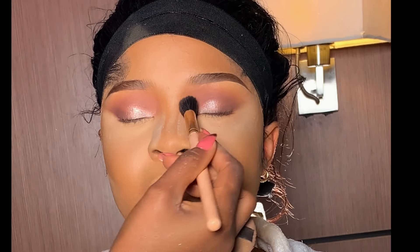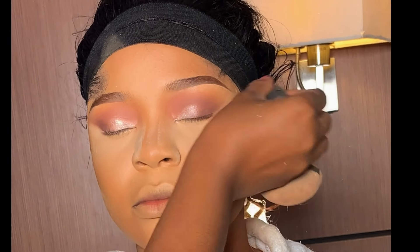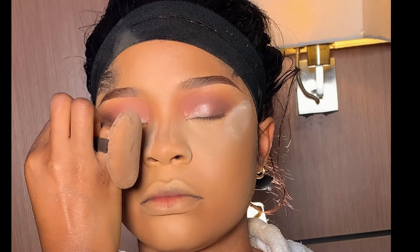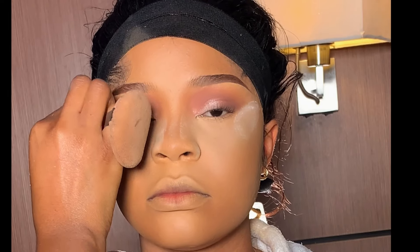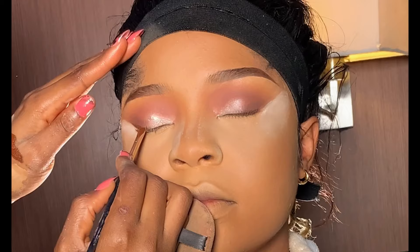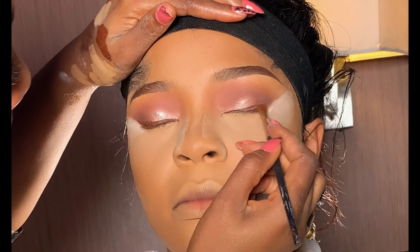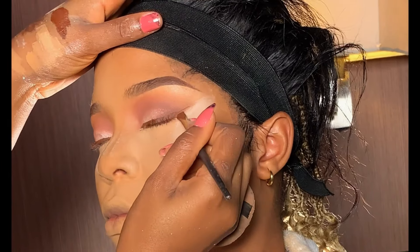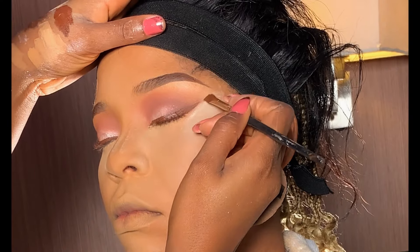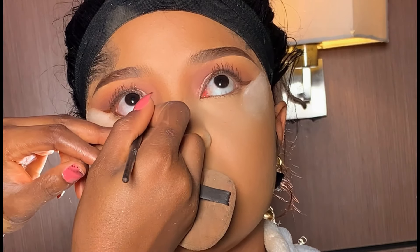I used my fluffy brush to dust off the excess fallout from the eyes, then added more setting powder on the outer corner of her lid to define it. Next, I lined her upper and lower lash line with my Karite gel liner — I used the brown shade to line her upper lash line.